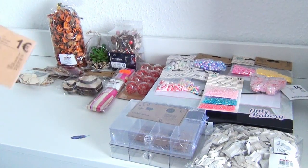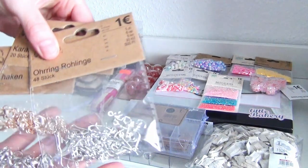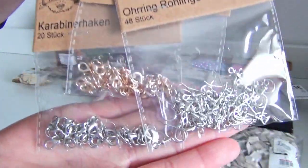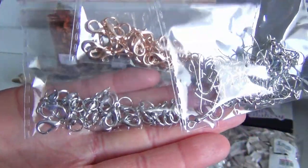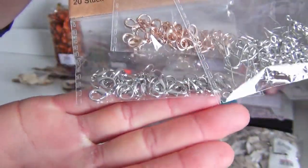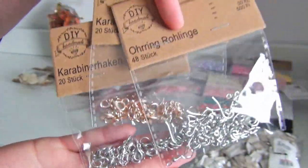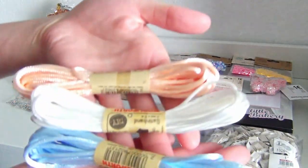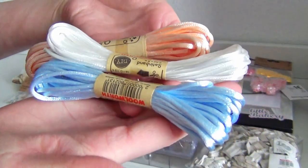I also bought some jewelry clasps and some earring blanks. These are satin ribbons — I got these for 59 cents each.